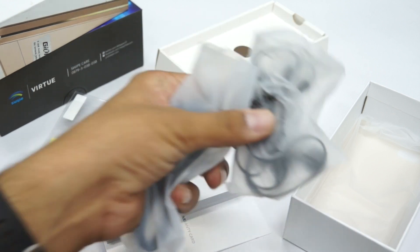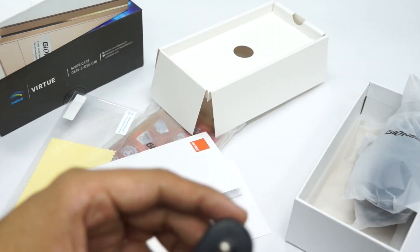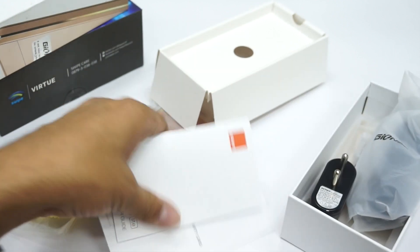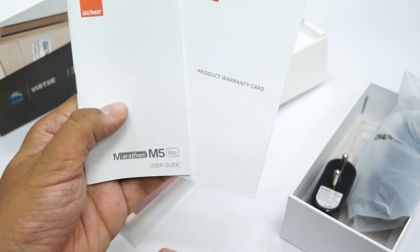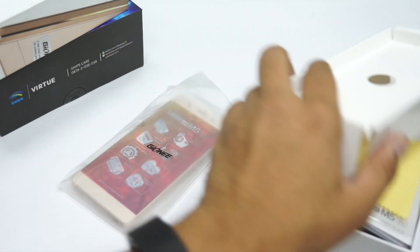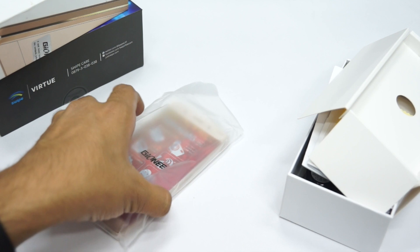Within the package you have a pair of earphones, a micro USB cable, a Gionee-branded travel adapter, a user guide, a warranty card, and a screen guard. That's all you get within the package.